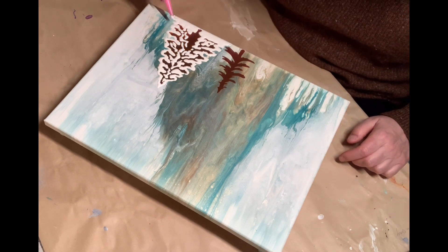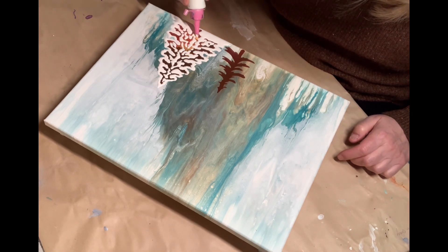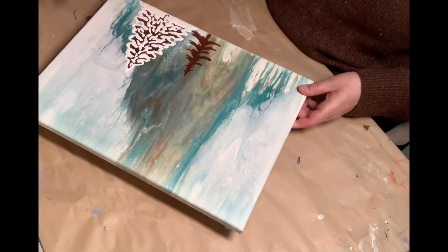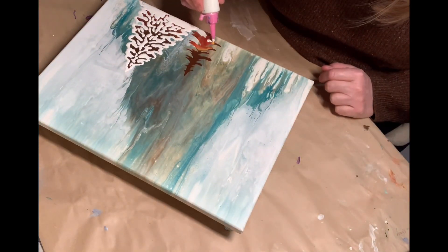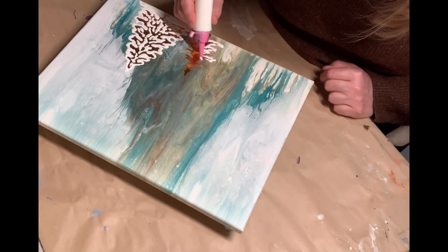Probably in this one I'll just top coat it. I might do a little bit at the very bottom — maybe with some more snow effect. But as you see at the end, the bottom has a lot of texture in it.